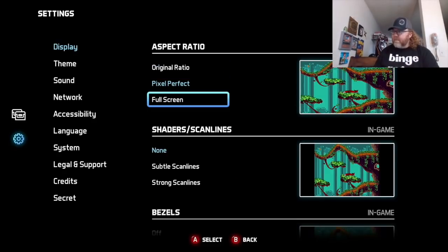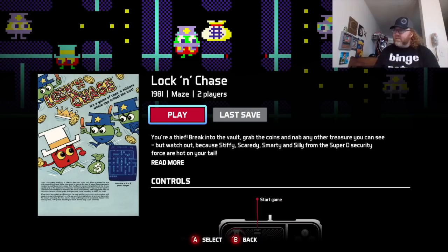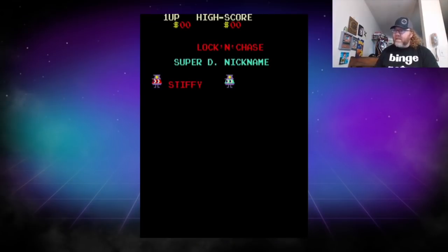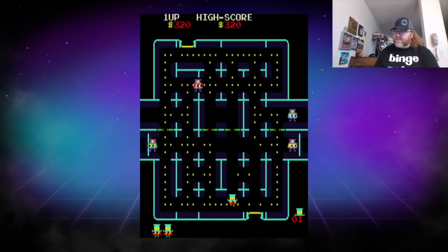I have it on Pixel Perfect, and maybe I will turn on strong scan lines. Let's see what this looks like — for a classic arcade game, let's go Lock and Chase just so you can see what it looks like with the scan lines. Sometimes these old blocky pixel games actually look better with scan lines — they're made for that shading, the graphics were made with that intention. It gives it that classic look. Lock and Chase is basically a Pac-Man clone, but there are doors and stuff to consider.